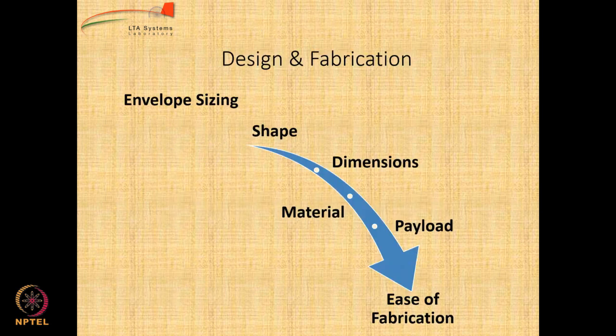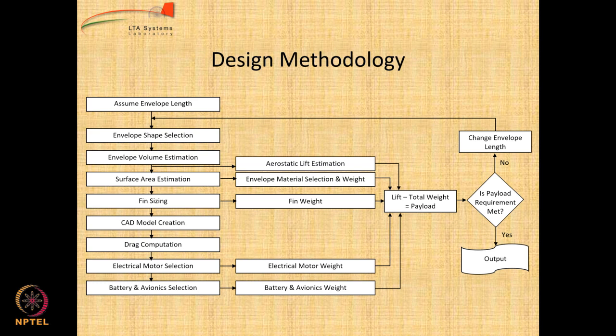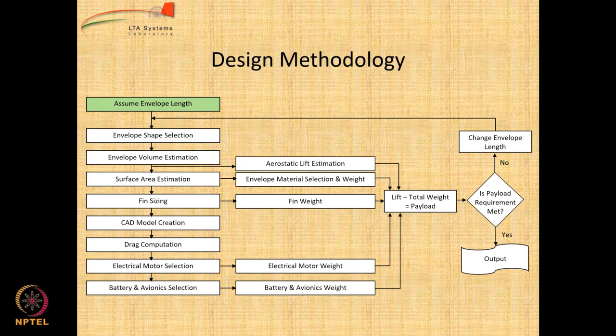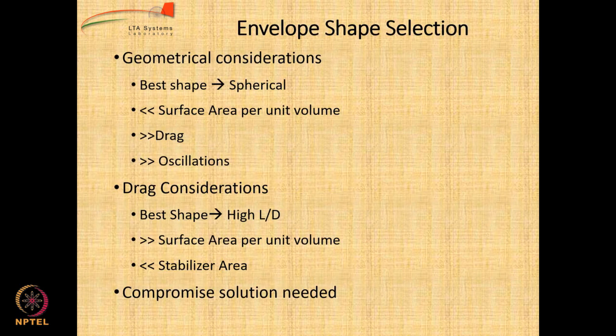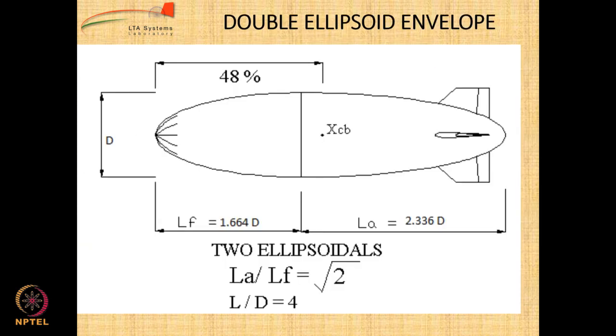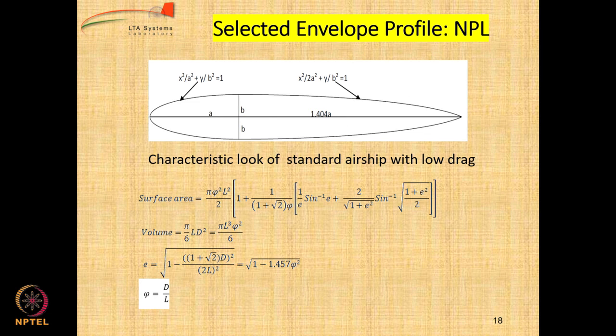Let us go to the methodology. We are going to do envelope design, the first thing being to assume the envelope length. Let us say it is 3.5 meters, because the maximum limit is 4 meters. First thing is envelope shape selection. There are many considerations, and we have selected the envelope profile to be NPL for this particular exercise.